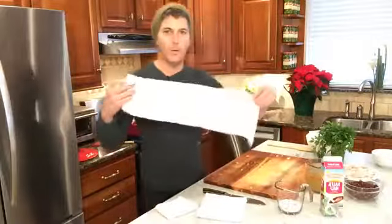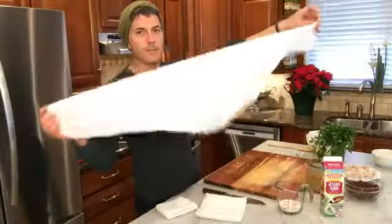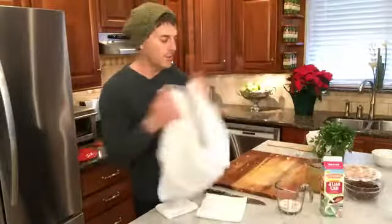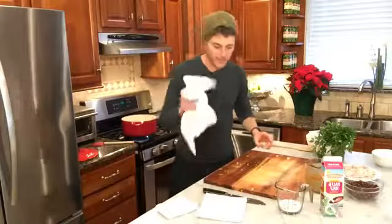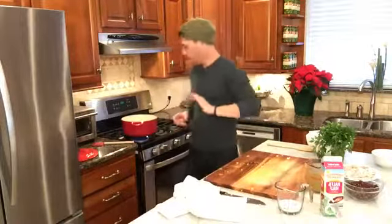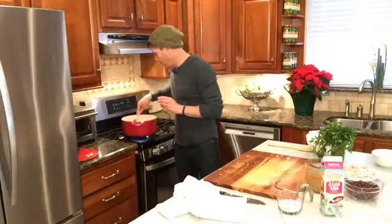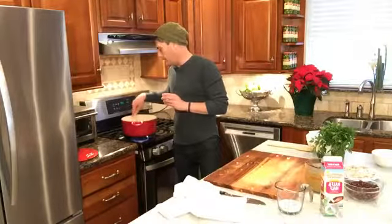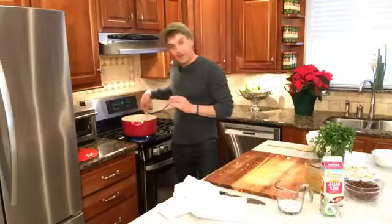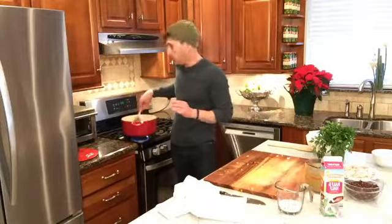Have I told you about the wonders of the flour sack towel? You can get these at Walmart. My grandmother, Mimi, always used these — they're great big and you can do anything with them. They come in five or ten for like five bucks, very inexpensive. So we're letting our onion, carrots, and celery soften up in this half cup of butter — which is a whole stick.